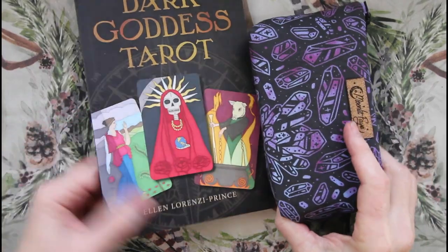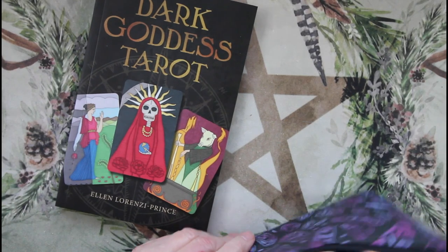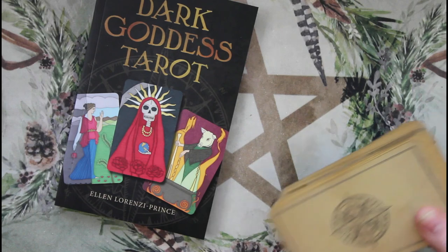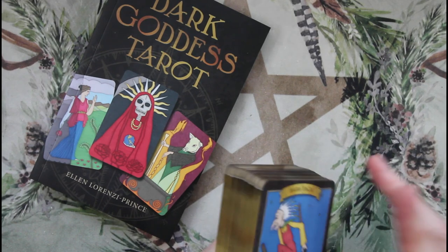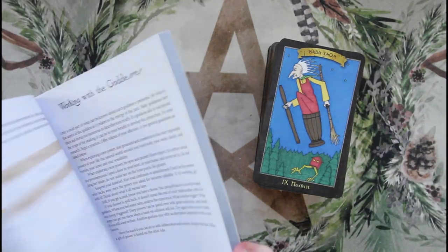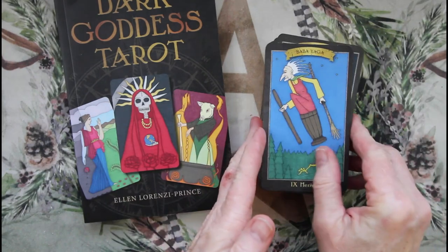This is the Dark Goddess Tarot, the mass market edition. I keep it in this bag — it comes in a big box. Love the Moonlit Fae bags, I keep a lot of those. It's gilded. I think it's Red Feather Shipper cardstock — it's not the worst, it's bendy, and I don't think you can riffle shuffle this.